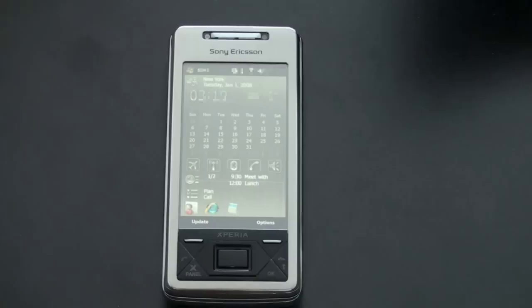Anyway, guys, hope you enjoyed. This is John Rettinger with an unboxing for you of the Sony Ericsson Xperia X1. If you found a remote interest in how the Xperia X1 works, and how the forthcoming Xperia X2 is going to work, this should give you a pretty good sense of what you can expect. Hope you guys enjoyed, and I'll see you in the next video. Bye-bye.